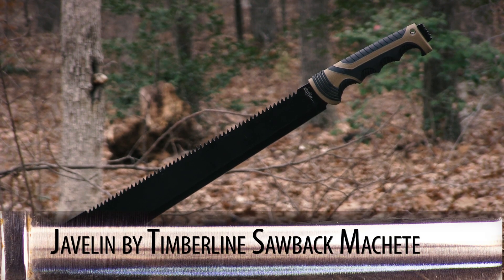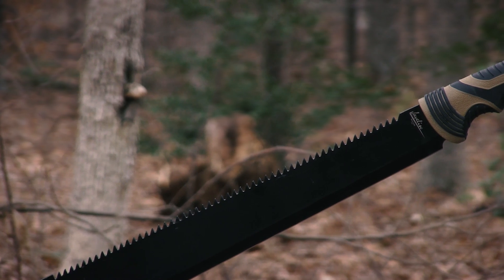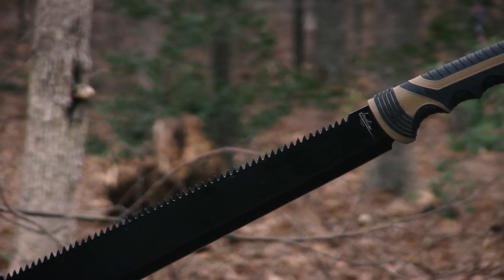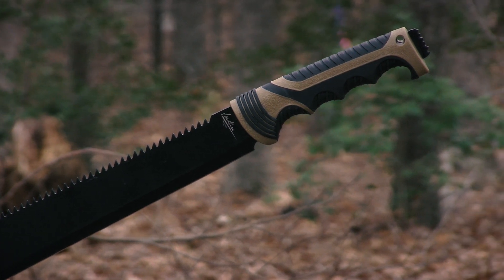This weekend, our special is this Hardee's sawback machete from Timberline's Javelin line of products. With a durable full-tang construction, a comfortable molded handle, and a price tag under $20, this is a totally terrific tool to keep in your arsenal.